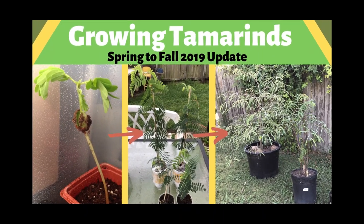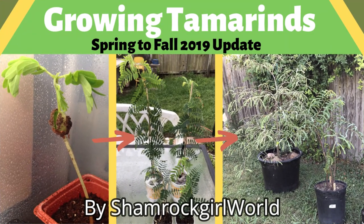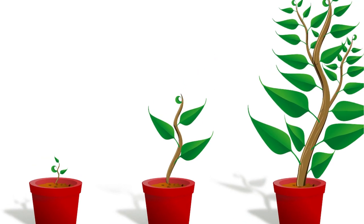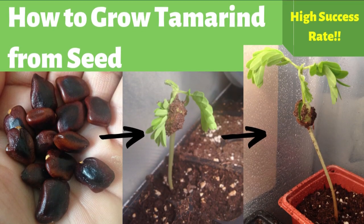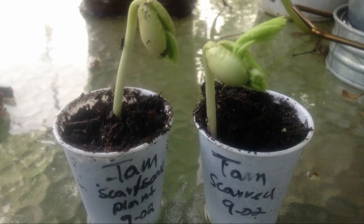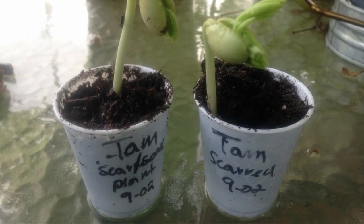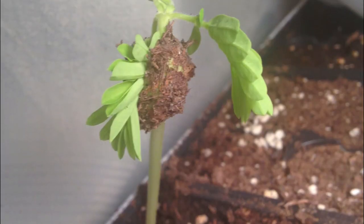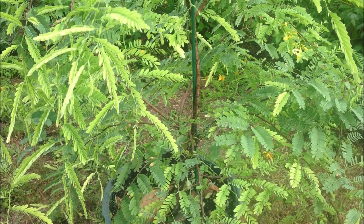Hello, this is Jamie from Shamrock Girl World and today I'm going to show you how I continue to grow tamarind trees from seed. This is a continuation of two of my tamarind tree videos: the first is 'How to Grow Tamarind from Seed,' which features four tamarind seedlings grown in September 2018, and the second is 'How I Grew a Tamarind Tree,' featuring Tammy the tamarind, grown in March 2015.